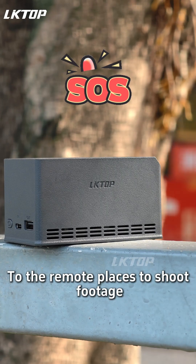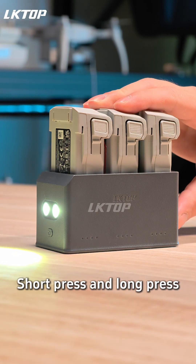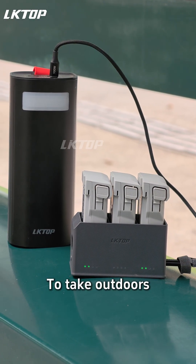Take it outdoors to remote places to shoot footage. The hidden SOS function can come in very handy — a short press and long press triggers a sustained alarm. Not just for home charging, but also very convenient to take outdoors.